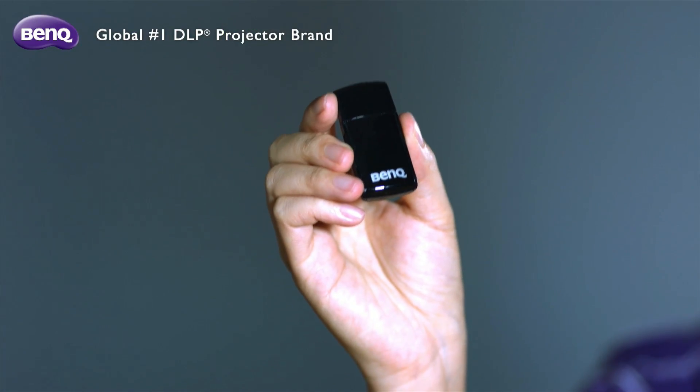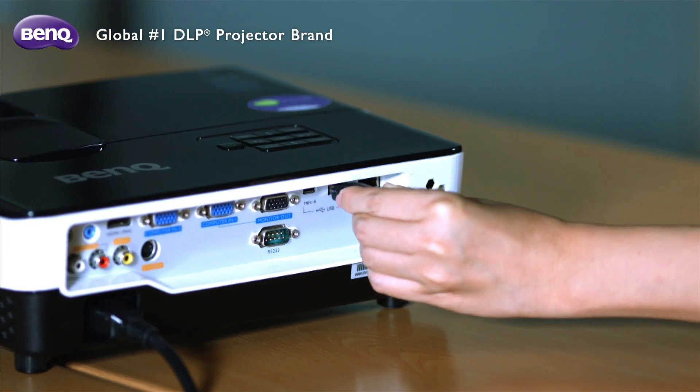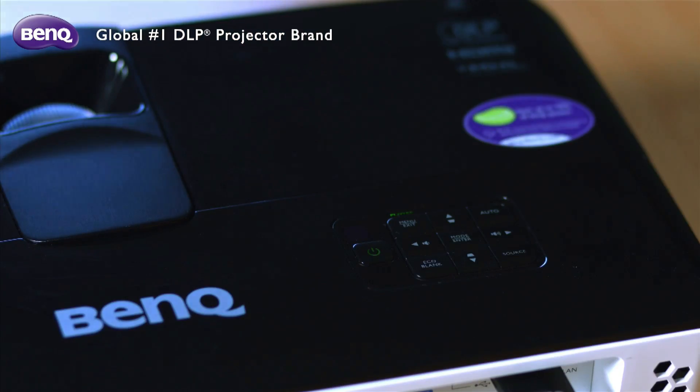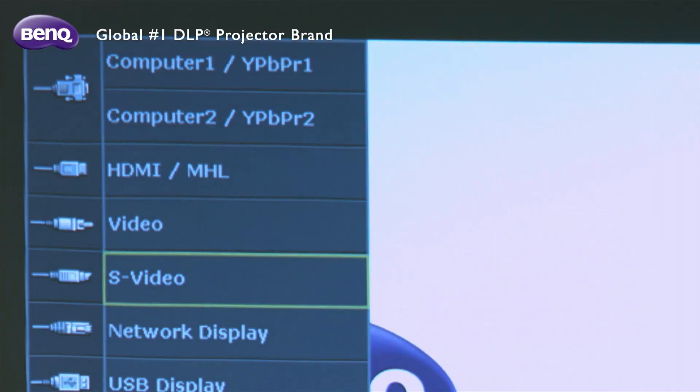For the projector: first, connect the wireless dongle to the projector. Next, press Source to choose your network source. You will want to make sure that you select network display as the source.